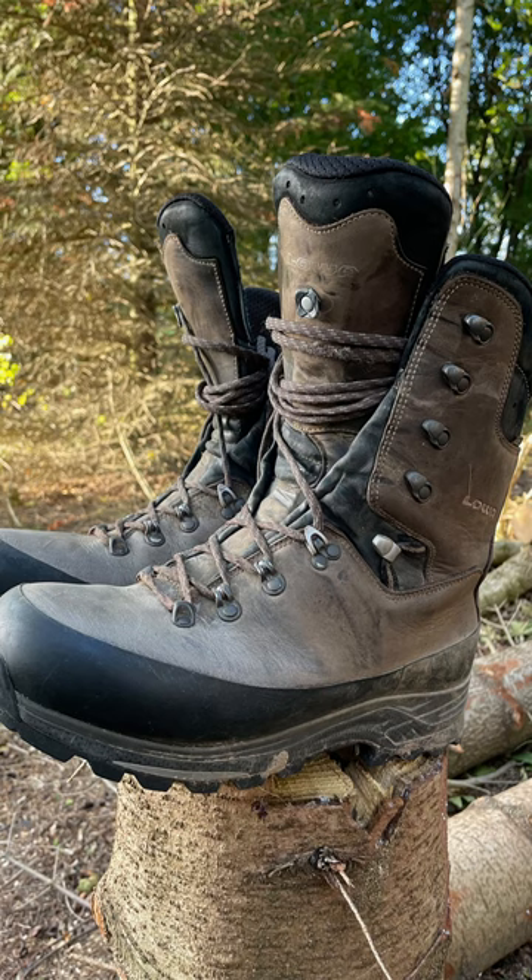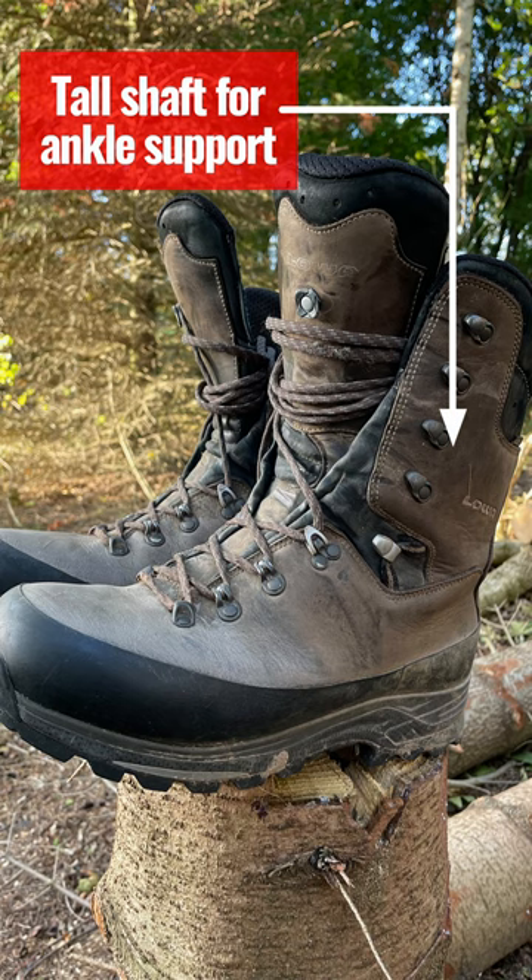I'm going to be covering rough, uneven ground, and we're also going to be carrying, hopefully, heavy loads on our back when we're carrying out the meat. For that kind of hunt, you need a pair of boots that are tall enough to give you good ankle support when you're walking on uneven ground and when you're carrying a heavy load.